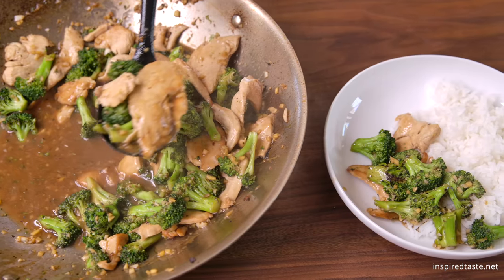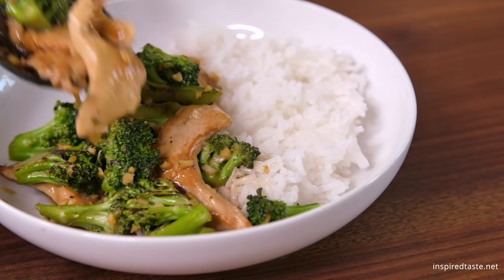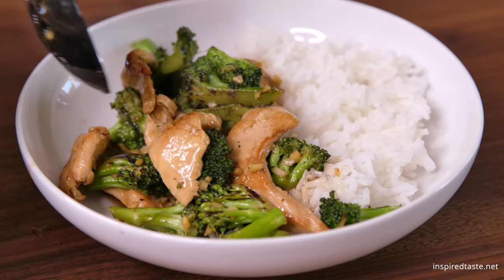We are making our garlic chicken broccoli stir fry. It features tender and juicy chicken, perfectly cooked broccoli, and the most delicious garlic ginger stir fry sauce.